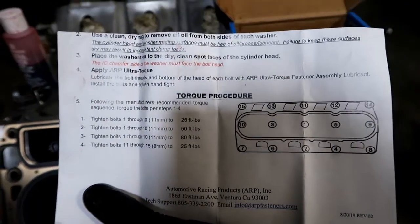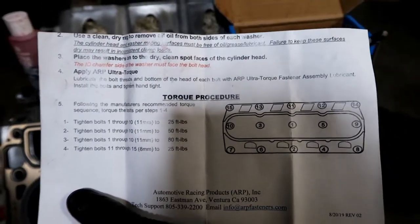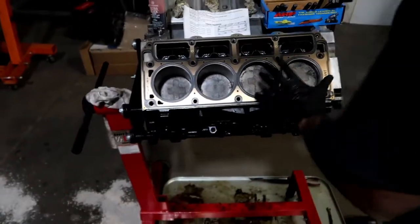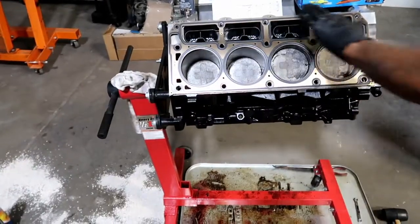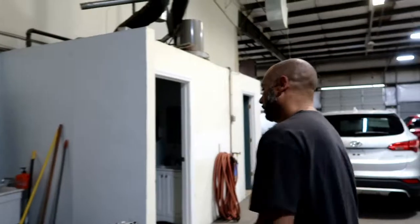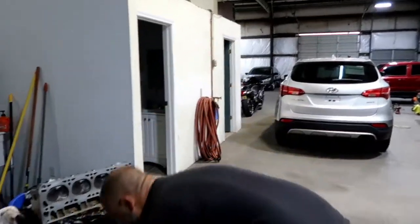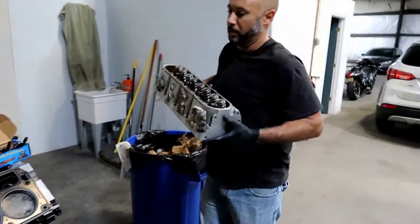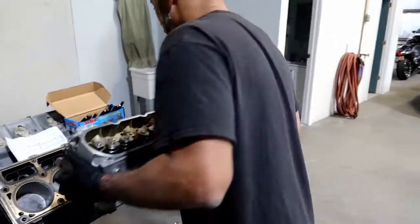We're starting in the middle and working our way out, more or less. These little three ones up top get done last at 25 foot-pounds. We're going to do it in three increments: 25, 50, and 80 for these big ones here. And then the little ones across the top go one time at 25 foot-pounds at the end. So we're going to get started. I'm going to lift this thing and see if I can drop it down here without dropping it.